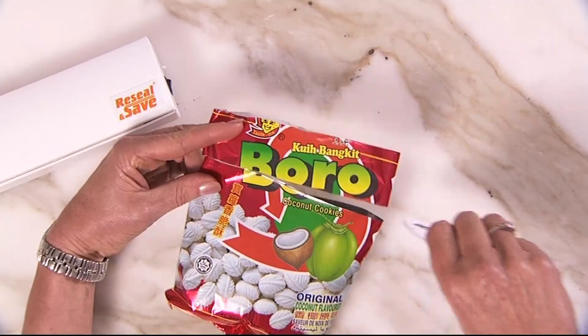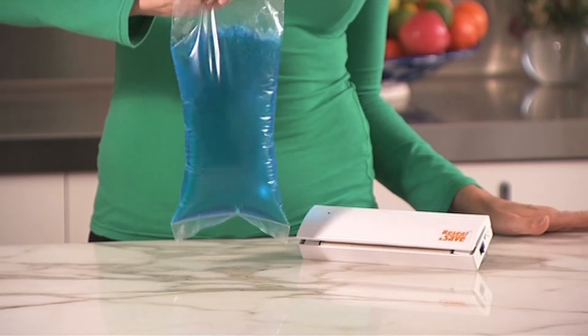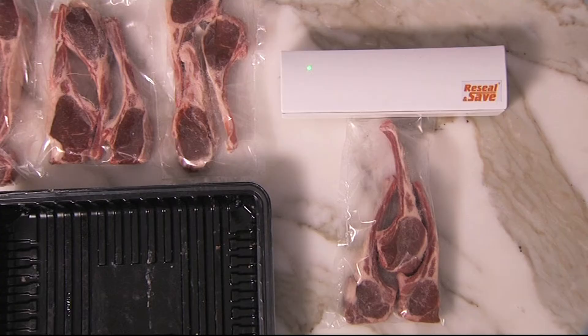The secret is in the patented safety heated strip that seals your bag just like the day you bought it, creating an airtight, watertight seal. Now you can save cupboard space without filling up with containers that are missing lids and often leak.